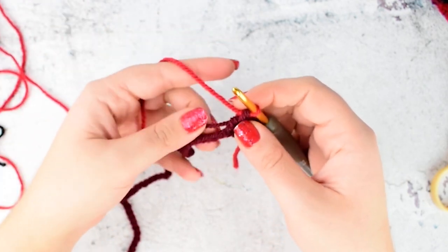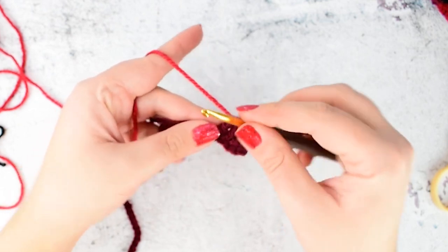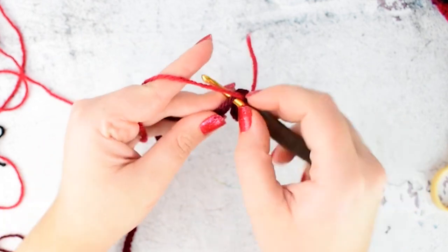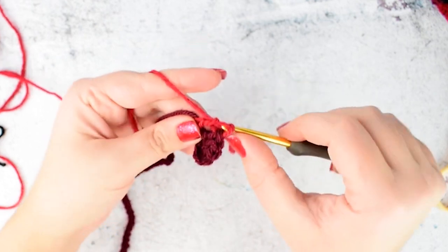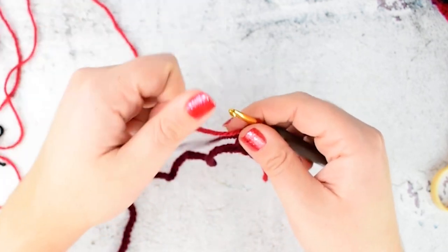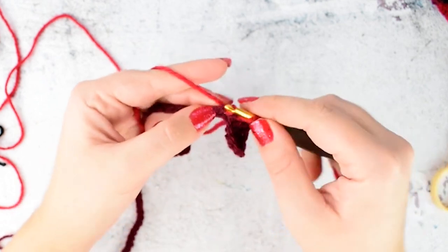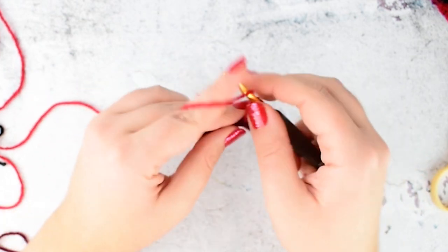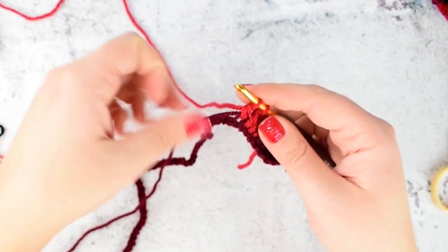We will continue working with the 2nd color now, so we need to carry on the 1st color. Align your 1st color with your foundation chain. Yarn over with the red color, insert your hook into the next chain, yarn over and pull through — 3 loops on your hook. Yarn over and pull through, yarn over and pull through. You can see that the red color remains between the stitch. Make 3 double crochets with the red color. On the 4th double crochet we are changing the color again.